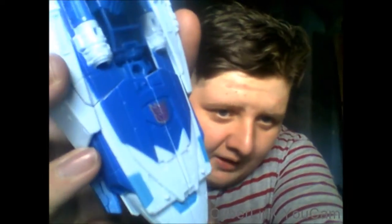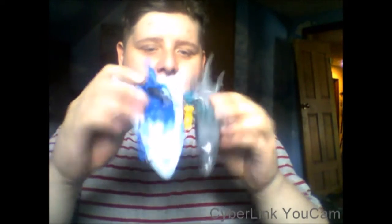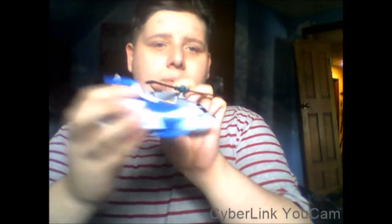Here we have Scourge in his boat-jet mode. On camera he's coming off really white, but he's blue — all blue. For comparison, here he is with Combiner Wars Vortex. Vortex is bigger or longer, but Scourge is definitely wider.